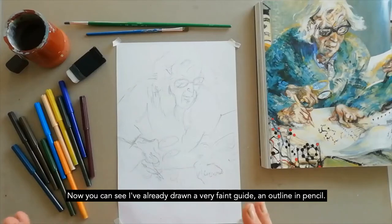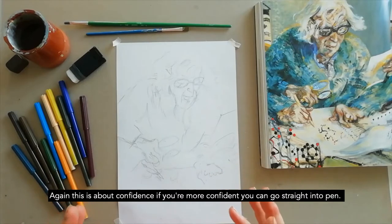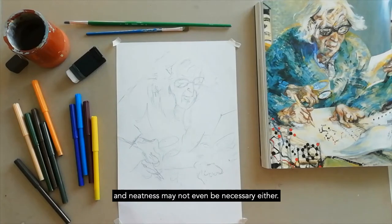You can see I've already drawn a very faint guide, an outline in pencil. Again, this is about confidence — if you're more confident you can go straight into pen. Don't be tempted to colour in very solidly, and neatness may not even be necessary either.